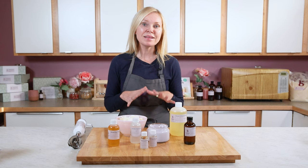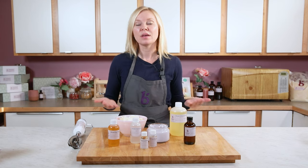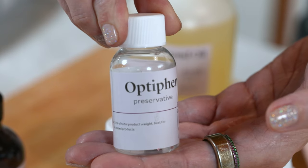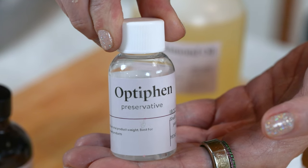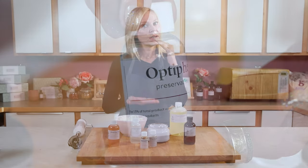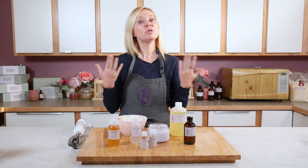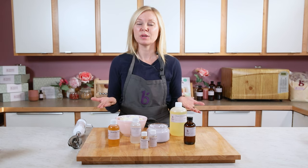Anytime you use water in your products, you do need a preservative. Today I'm going to be using Optifin. Optifin is a wonderful broad-spectrum antibacterial, antimicrobial, and it works with a wide variety of pHs. It's a non-formaldehyde donor and it's paraben-free. You use it in a very low amount, and trust me, you need this — mold is way, way worse in terms of getting someone sick if it gets into a cut, or it just ruins your product.